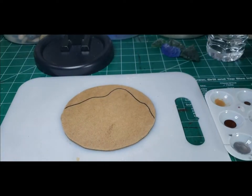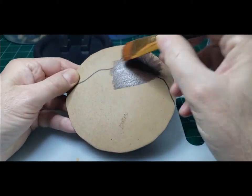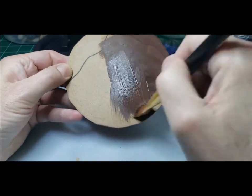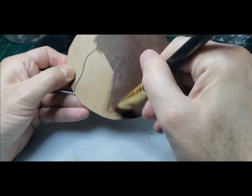I'm going to be using two different types of bases today. This first one is just an MDF base — it was a circle I had cut out for something else. I wound up not using it so I just saved it. It's about the size of a CD, a little bit bigger. And then the other base I'm going to use is going to be an actual CD.